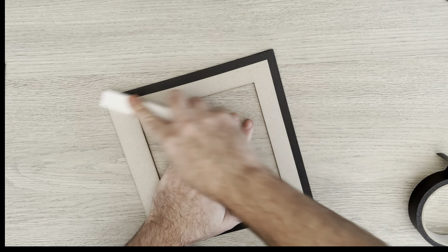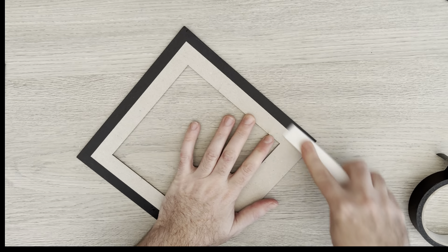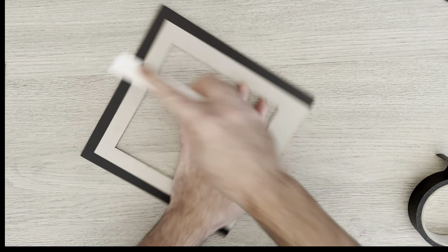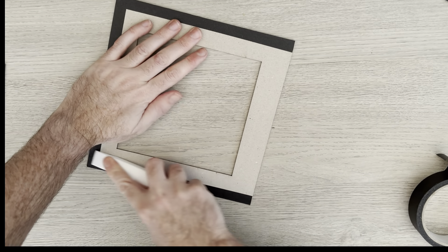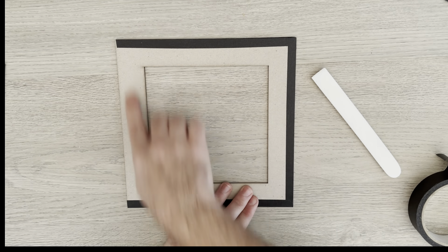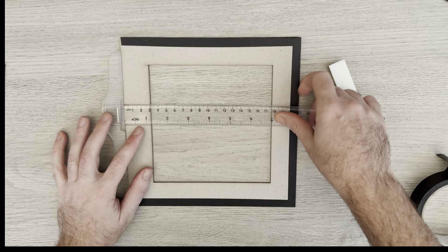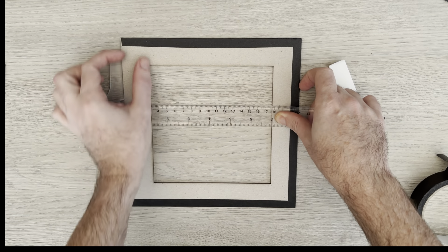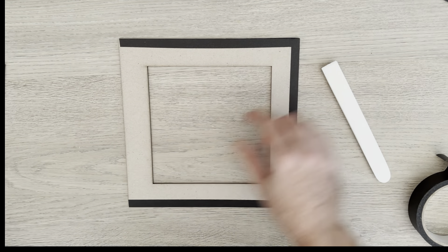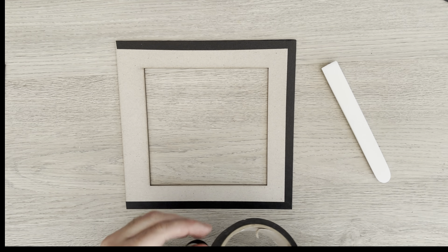I'll use my Teflon tool — this is great because it won't mark like some nylon or plasticky ones which will leave a shine on black, but this one doesn't. It does look a bit strange because we haven't got the black on one side yet, so it looks wider here than here. It's an eight and a quarter by eight and a quarter, and then we've got this one and a quarter border, so the aperture is in the middle.